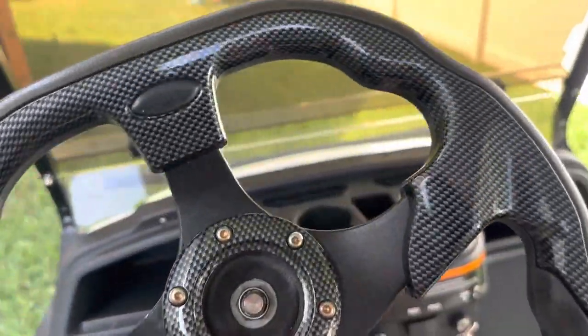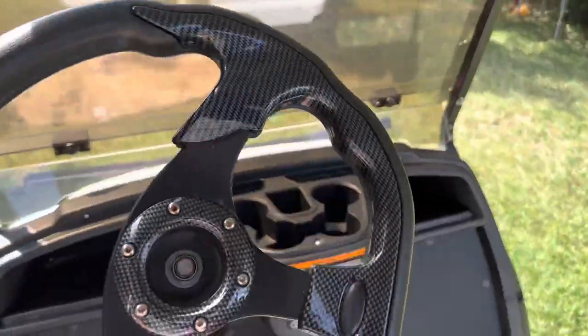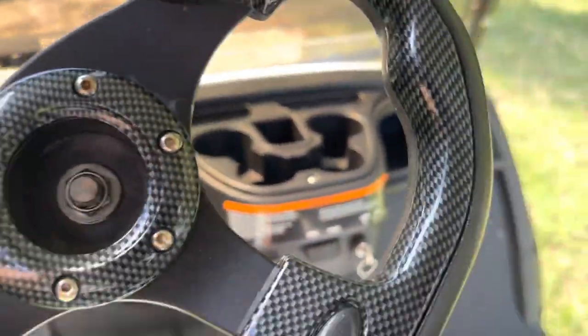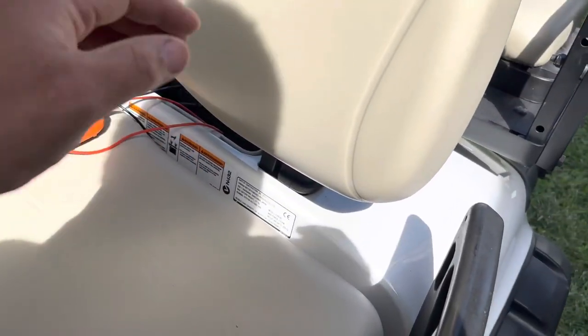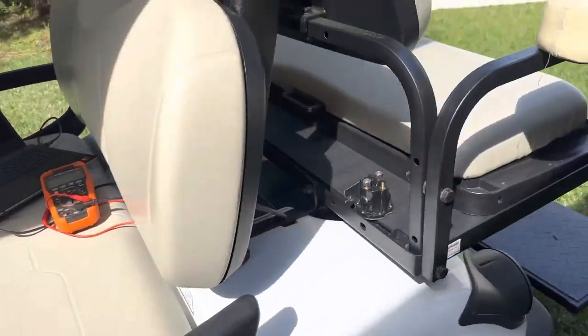Alright, I figured it out. Let me tell you what I did. This software came in very handy. This is a 2015 Yamaha YDRX EX6.